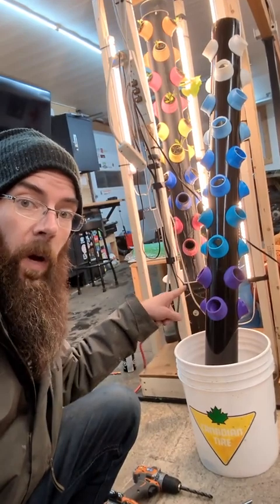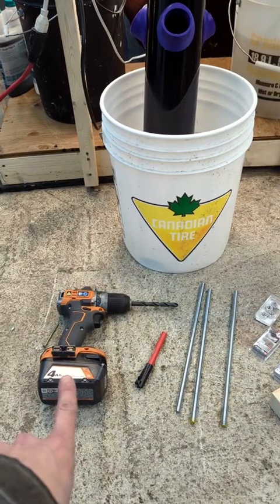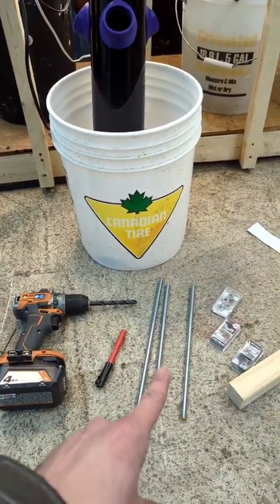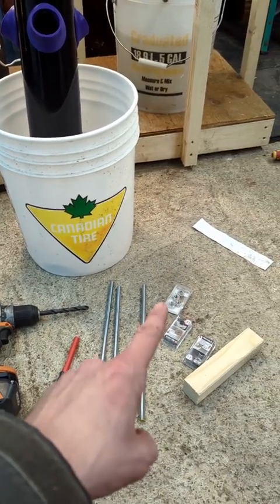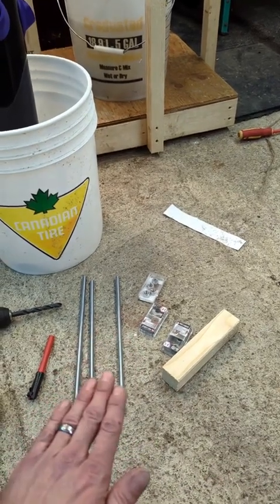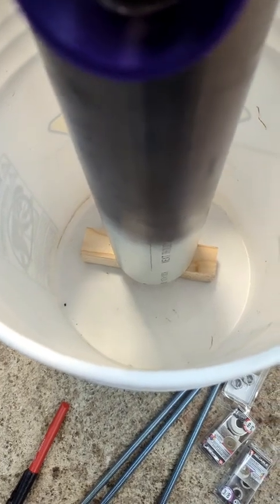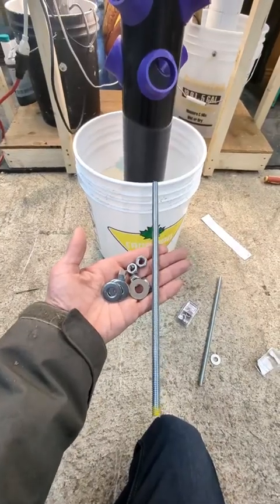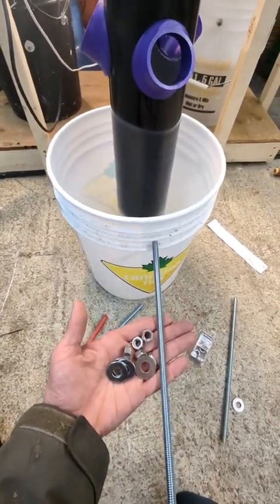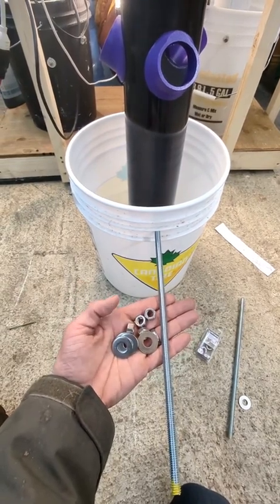The next step is to mount the pipe into the bucket with our threaded rods. We're going to use a drill with a 3/8 drill bit, something to mark the pipe and the bucket, some threaded rods — I'm using 3/8 cut to a foot — nuts, washers, and a spacer to put under the pipe, because you don't want the pipe sitting flush to the bottom of the bucket since you need to run your hose through there. I've got my spacer at the bottom of the bucket and my pipe is sitting on it. Now we're going to drill through the bucket and through the pipe and right through to the other side, then insert the threaded rods and attach them with nuts and washers.